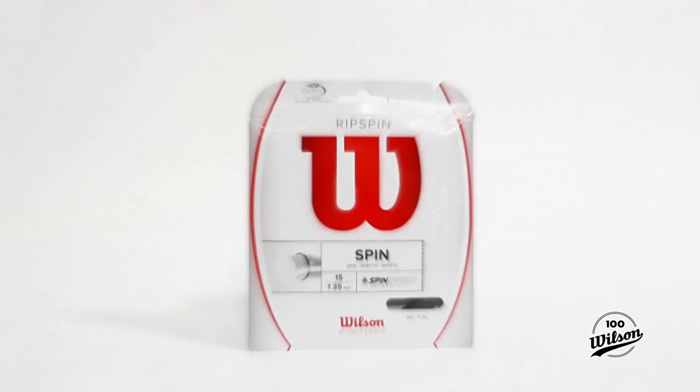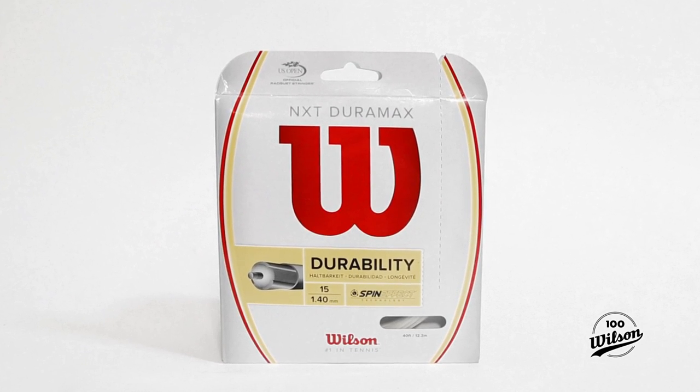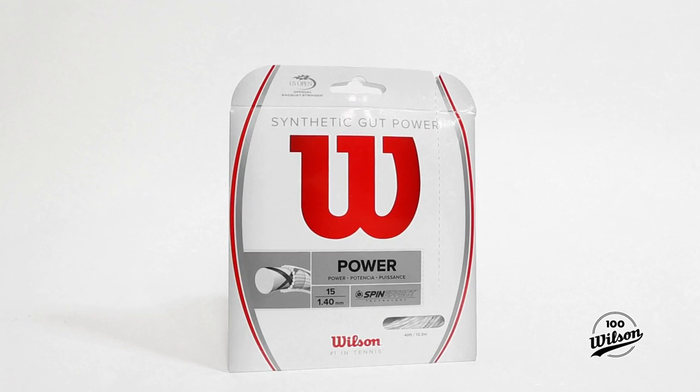Ripspin 15, Spin Duo Hybrid, NXT Duramax 15, Synthetic Gut Power 15.